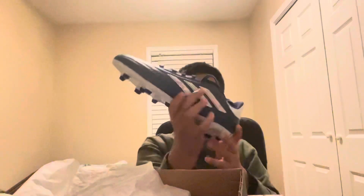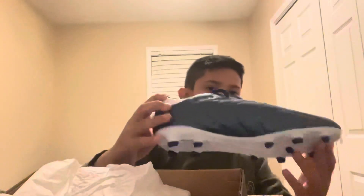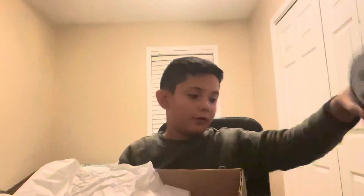They got the Adidas logo right here, you got the Adidas logo here, you got the Copa branding, you got the bottom. I just love how it all matches, and it also matches with my uniform. Everything man, crazy.